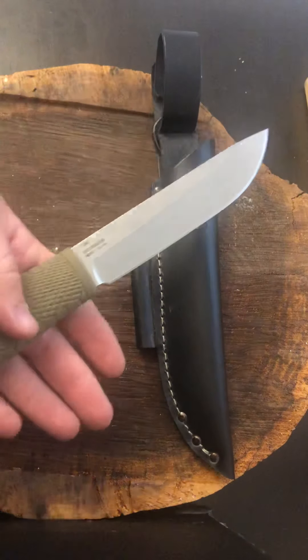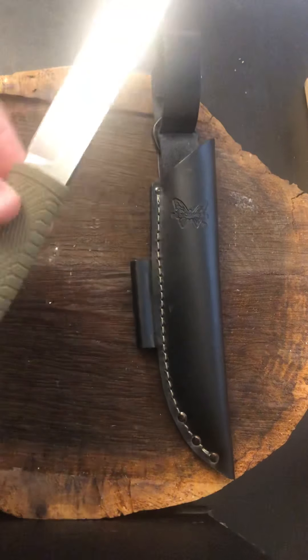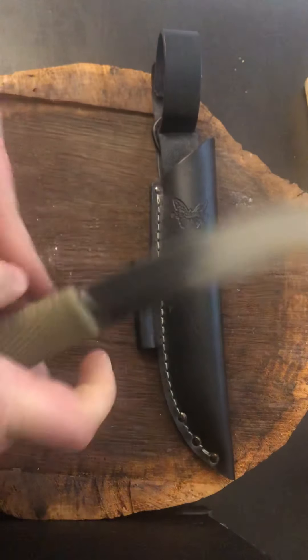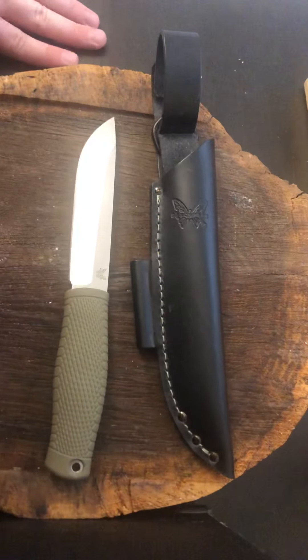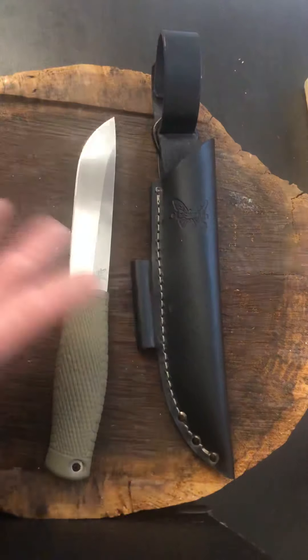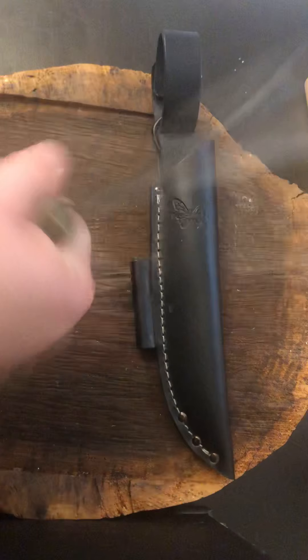When I put on some gloves — game changer. The knife took on a different meaning for me. The gloves get rid of that ridiculous texturing they have on there that just bites into your hand, and it takes care of that issue. After going through probably 20 cardboard boxes with this thing, opening tape, cutting it down, I was having fun with it, enjoying it. It felt pretty well in hand.